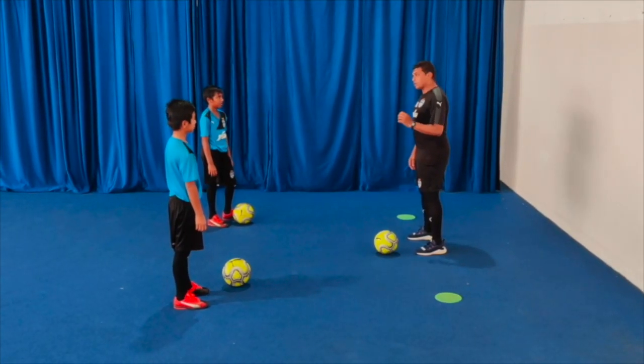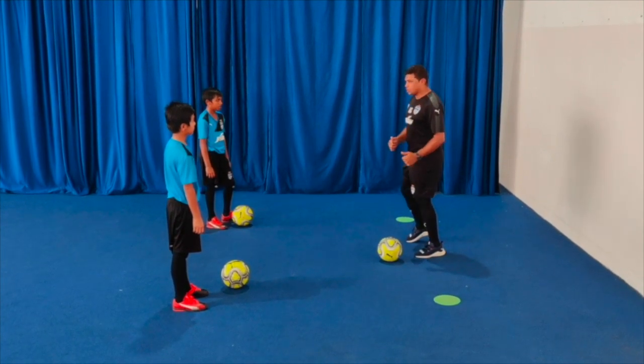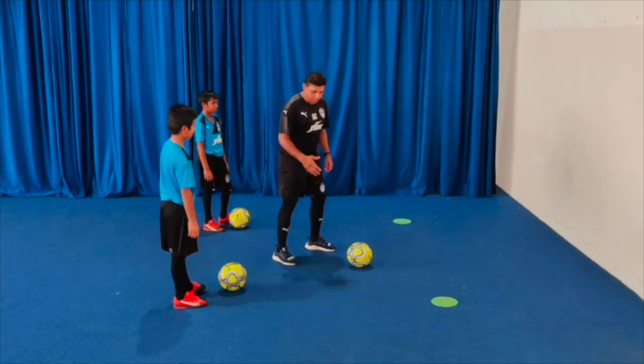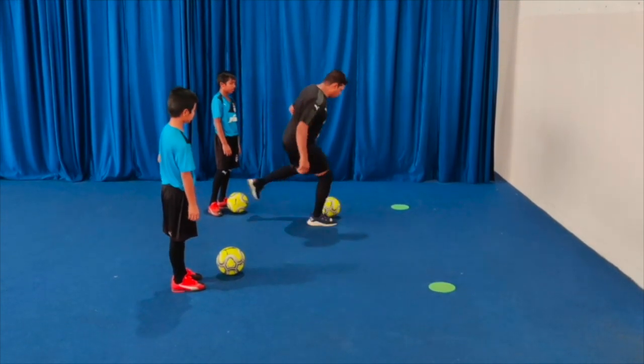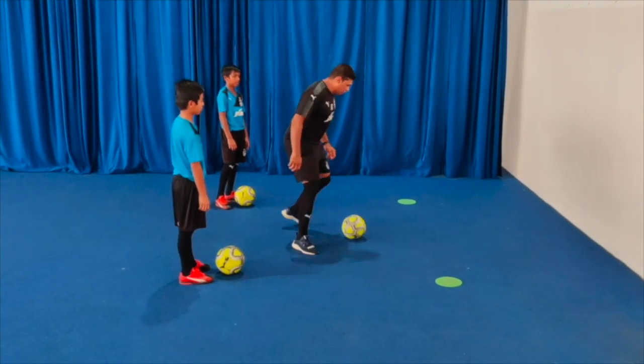Drill 3: we progress from the last exercise by receiving the ball with the outside of the foot. I will show and you will try. Passing the ball with the inside of my foot, and while receiving I am using the outside of my left foot. Passing with the left foot, receiving with the outside of the left foot.